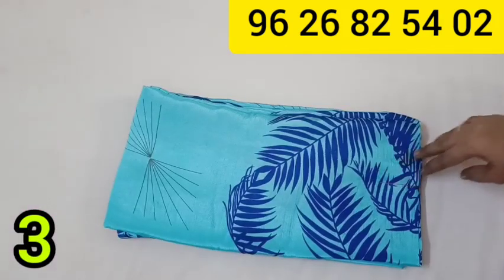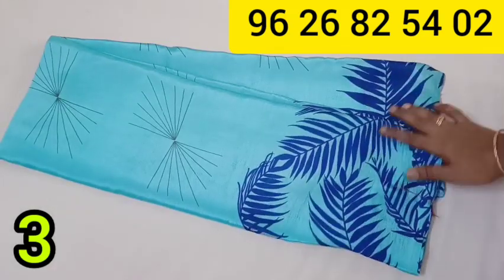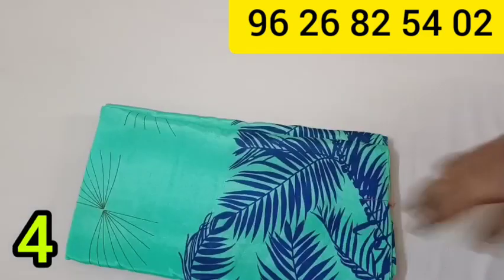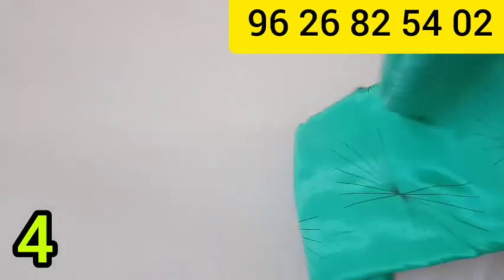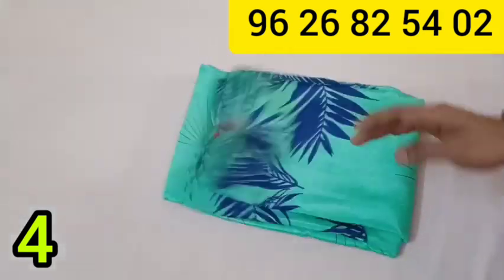This is available in blue color, a different color, and green color. The green color is priced at $350. You can purchase it.